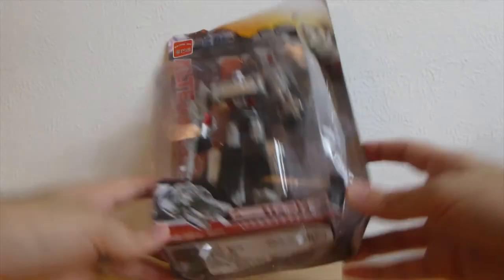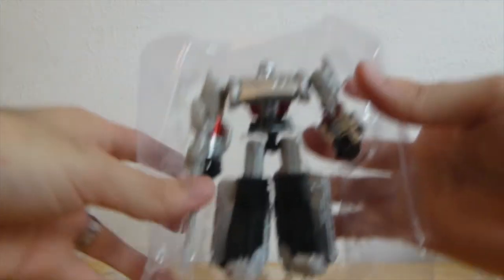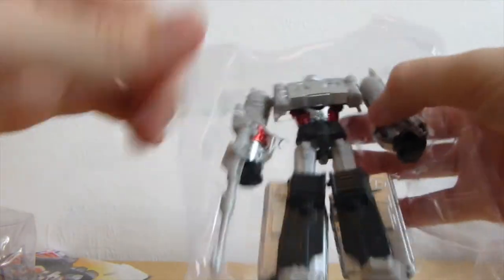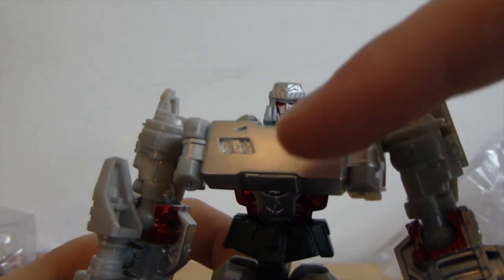And now, Destroyer. There's a twist tie here. Very nice looking, in my opinion. He really needs his insignia here.